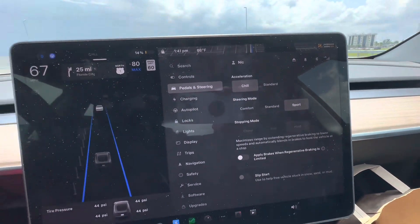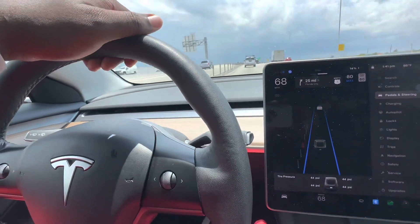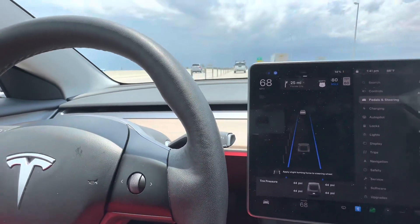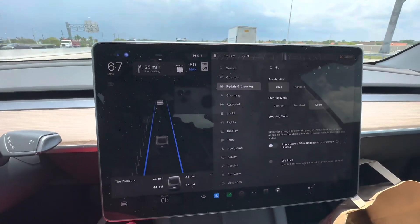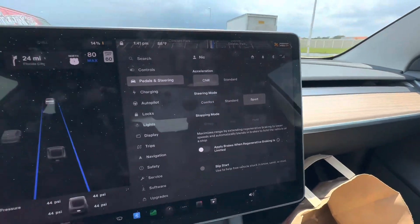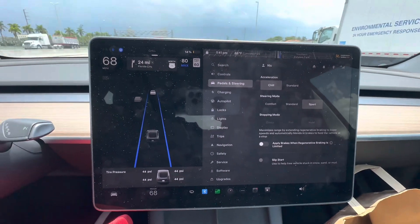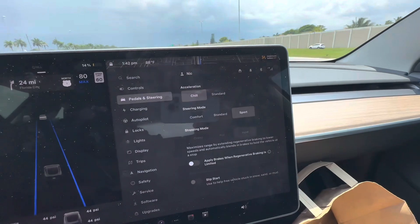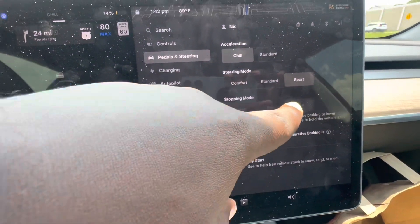For the steering wheel mode, I keep mine in Sport. Sport gives you a stiffer steering wheel — when you turn, it gives you resistance, which is a good thing for sporty drivers. Comfort is the opposite: a really loose steering wheel when you're turning and maneuvering. It's up to your preference.